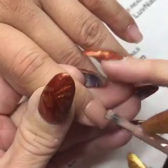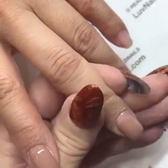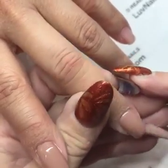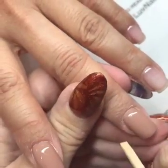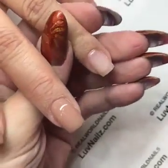This is applied over Natural on her because she goes at least four weeks between appointments, so I typically use Natural. It's a great base for color — color really just does not shrink on Natural, it's just the right kind of sticky.